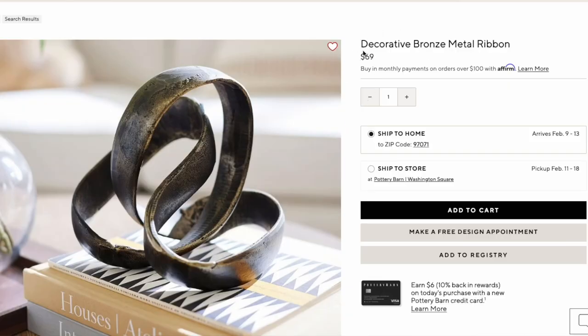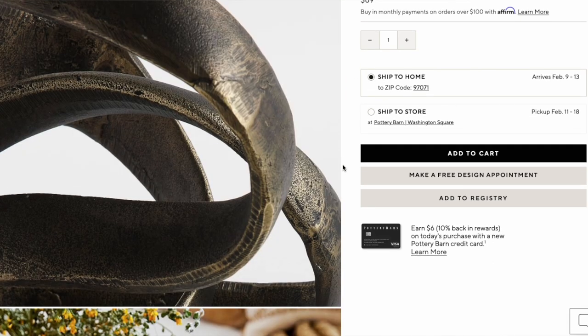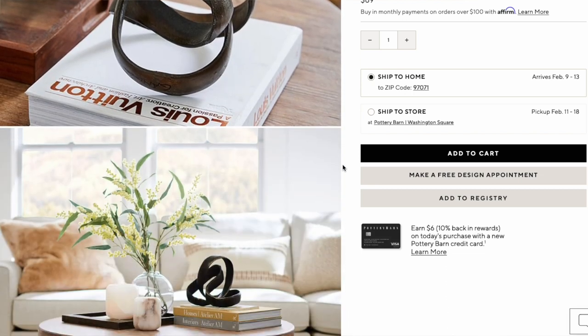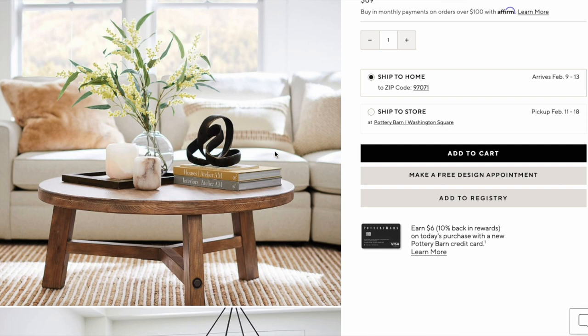This is an item I actually previously purchased on my channel from HomeGoods and TJ Maxx — it was literally about $12 when I found it. I stumbled upon it at Pottery Barn for $69. I'm talking about the decorative bronze metal ribbon — a decorative object with a kind of black bronze patinaed look. It's just a twisted piece of metal, 13 by 8 inches, and it is $69.